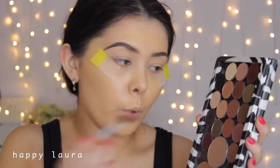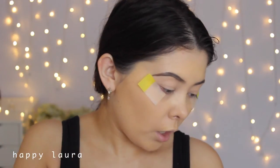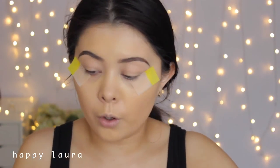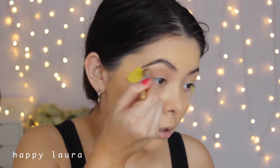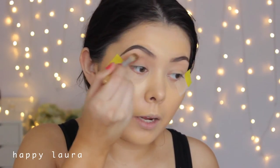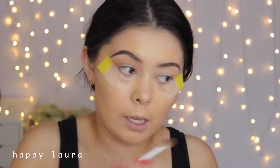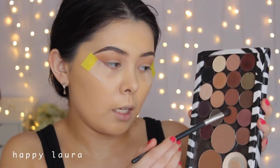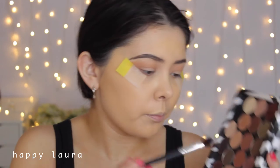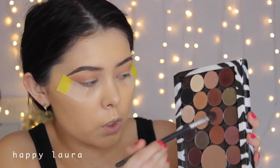Moving on to eyeshadows — I'm going to start off with Makeup Geek Creme Brulee as my transition shade. Her eye look is relatively warm so I'm starting with this one, applying it to the socket with a fluffy brush. Bear in mind I have a very different eye shape to her, so it will look different, but hopefully I can recreate it in terms of color. Now I'm going to take a slightly more precise brush and take Cocoa Bear, plus a little bit of MAC Swish Chocolate, mix those two shades together and apply that to my lower crease.